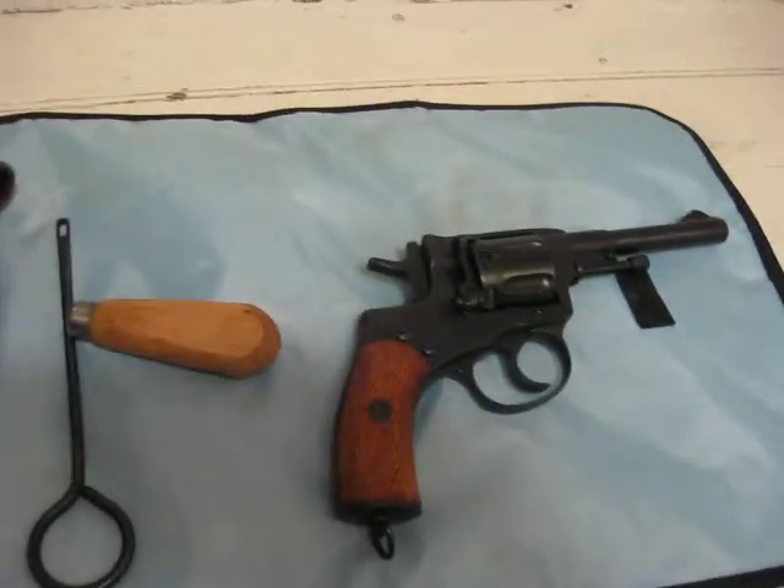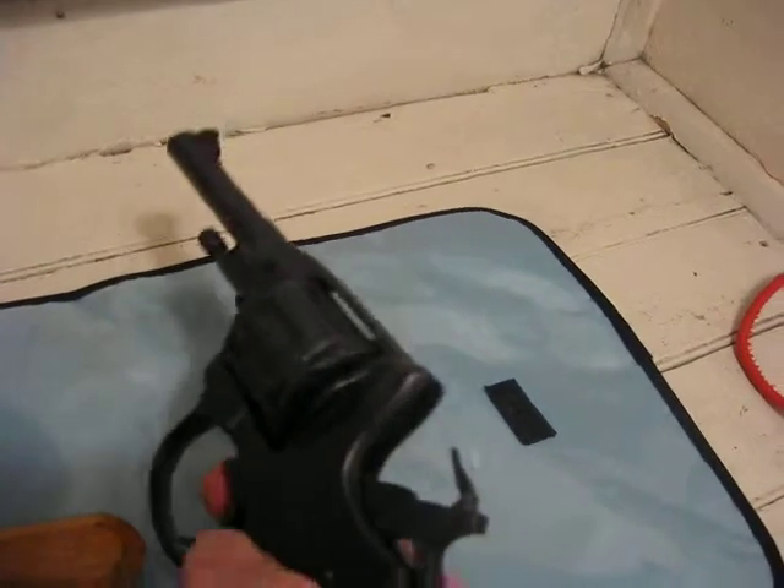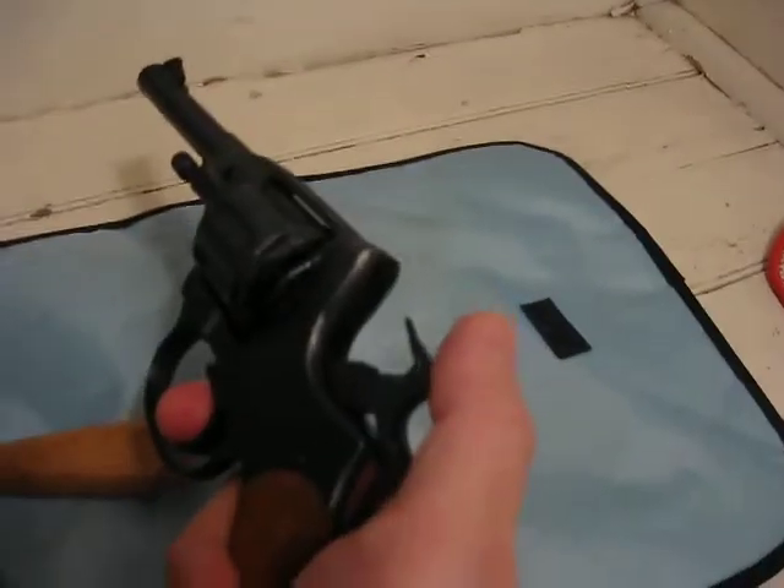It's a double action, so in order to fire it, you have to pull back the hammer and then press the trigger.